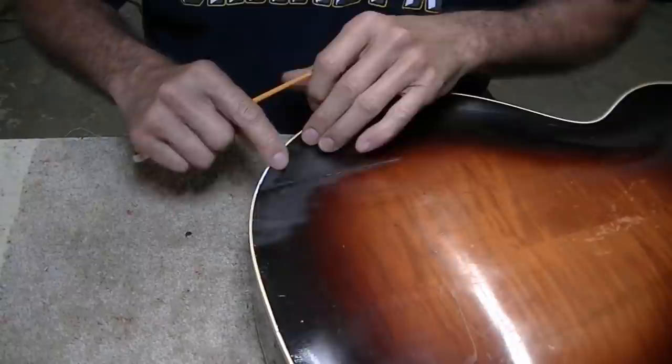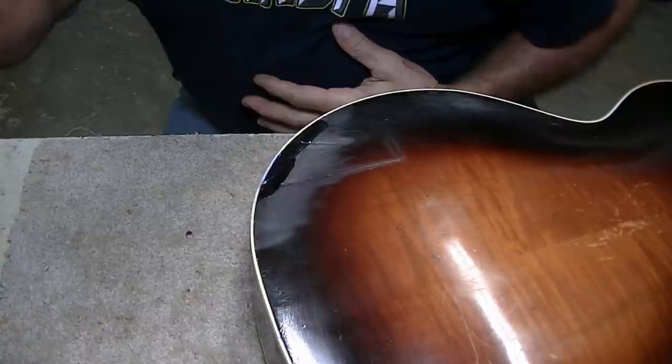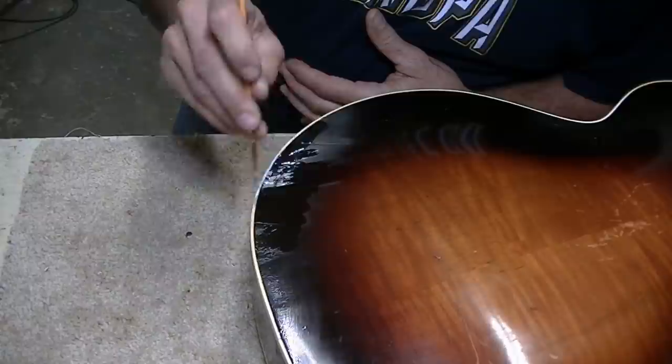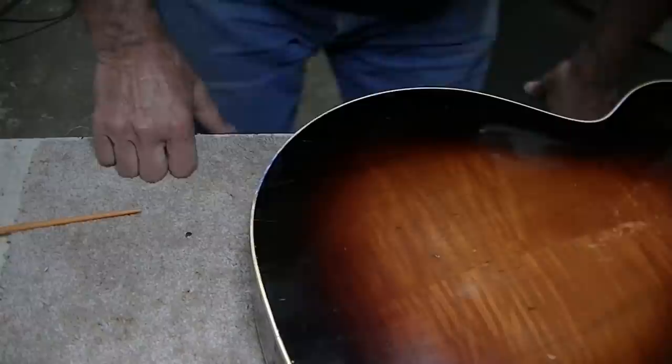I've got this area scuffed up where we put in this patch of wood. I'm going to try this lacquer sanding sealer, just paint it on this general area. Wow, that looks pretty good — it almost made that go completely away already. Just going to coat this whole area and see if we can blend it in where it doesn't look so beat up, because it's got cracks and the patch we put in.